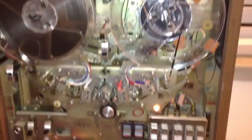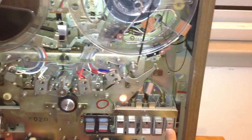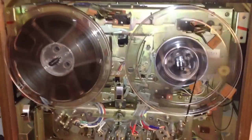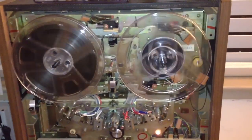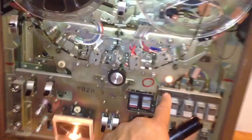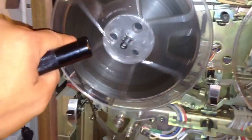So if I go here to play mode — it's turning. Now if I hit stop, the tape doesn't spill out. Just the guides here release the pressure, but I don't have the reels dumping tape like that. So that's nice.